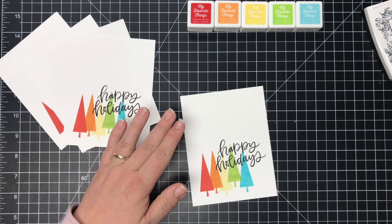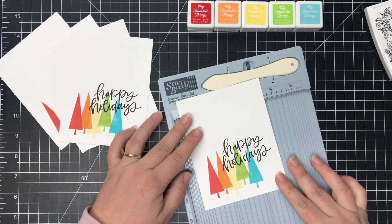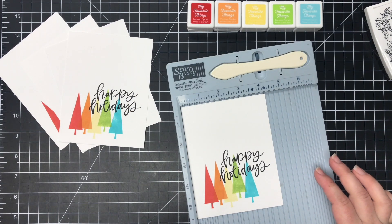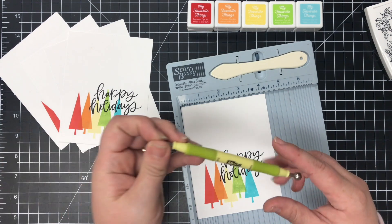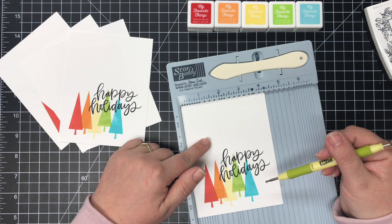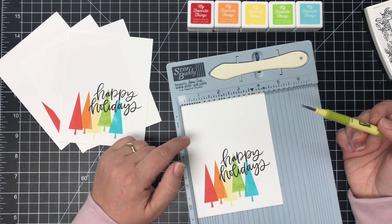To add one more detail, I'm going to show you an easy way to add a scored detail to the front of your card. You want to use your ScorePal or your ScoreBuddy, whatever scoring tool you might have, and I'm going to use just a stylus to do this. I'm going to make a half inch frame around the card and exclude several areas — I'll show you how I'm going to do that.